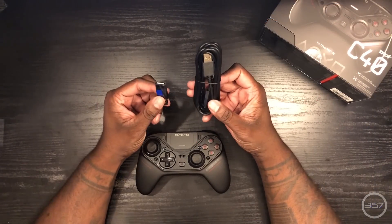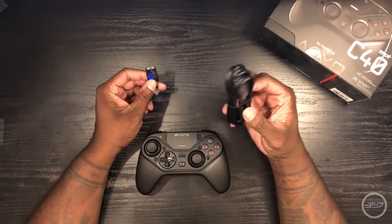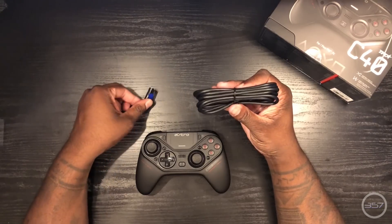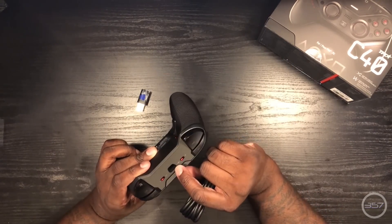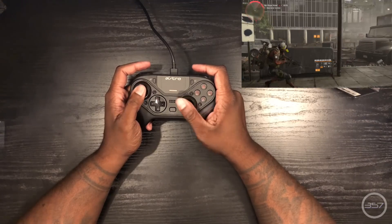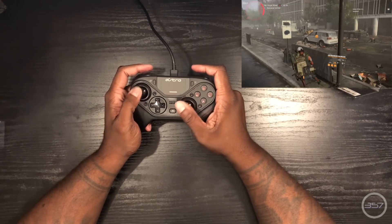Since this is a competition level controller, it's meant to be played wired, which is how I will be using it. Now if you have a PS4 Slim or you are tight on USB ports, know that regardless of how you want to play — wired or wireless — you will need an open USB port. That being said, it's pretty much plug and play. The quick start guide is super simple to read and the PS4 easily recognizes it as an approved device.